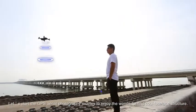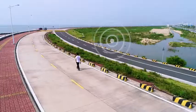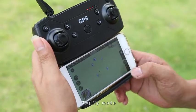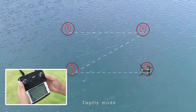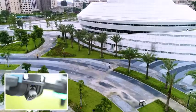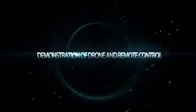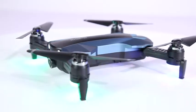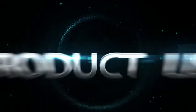Let's start the GPS aerial photography journey to enjoy the wonderful and cool fuselage structure. Demonstration of drone and remote control product list.